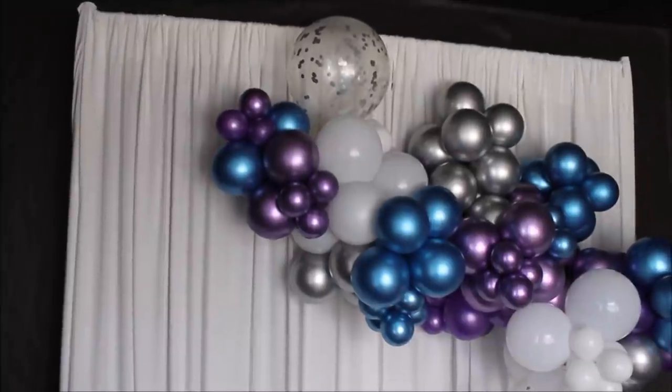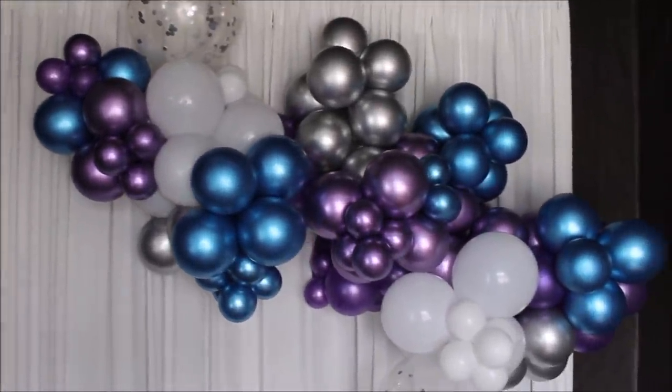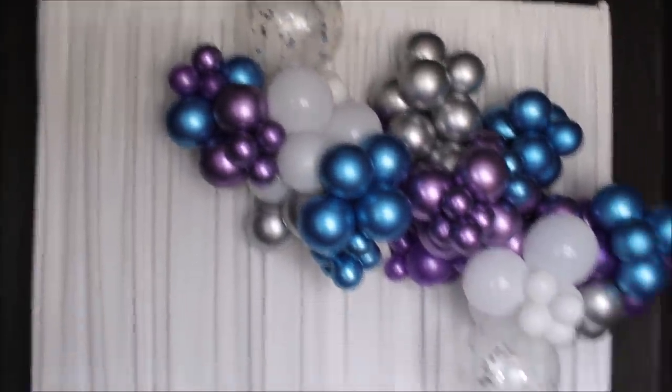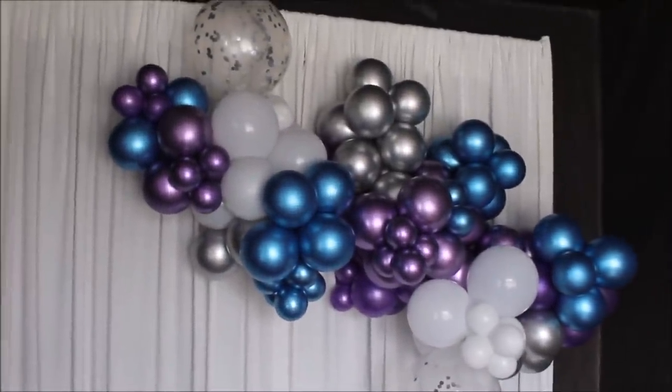This is the next day — I came down to check on this balloon garland and I'm happy with what I see. No deflation! I still don't understand these two confetti balloons, but overall it's looking good.